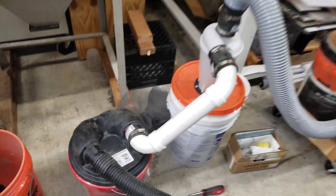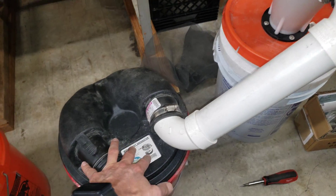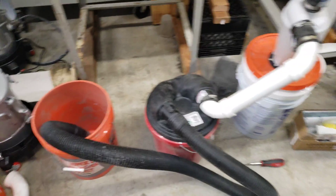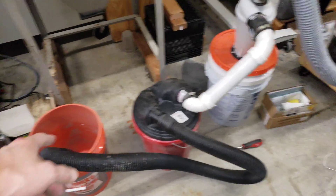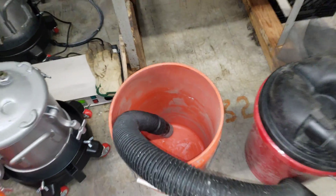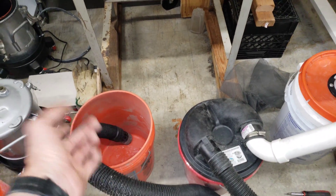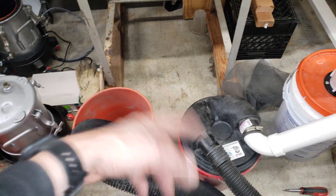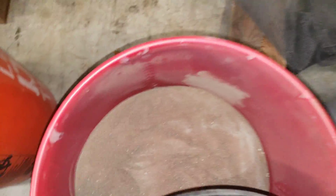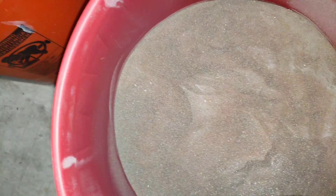Later, I figured out I could use a PVC connection to connect from the less efficient dust separator to the more efficient dust cyclone, and use a flexible hose to vacuum out the bucket — much easier than the rigid hose. I kept switching buckets and removing dust until quite a bit was removed, and the garnet is fairly clean now — a lot cleaner than it was before.